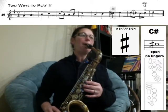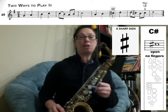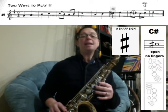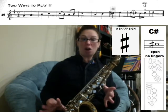So those last two measures are going to sound like this: D, C sharp, and then B, C sharp, D. Remember the first two notes are slurred — ready, play.